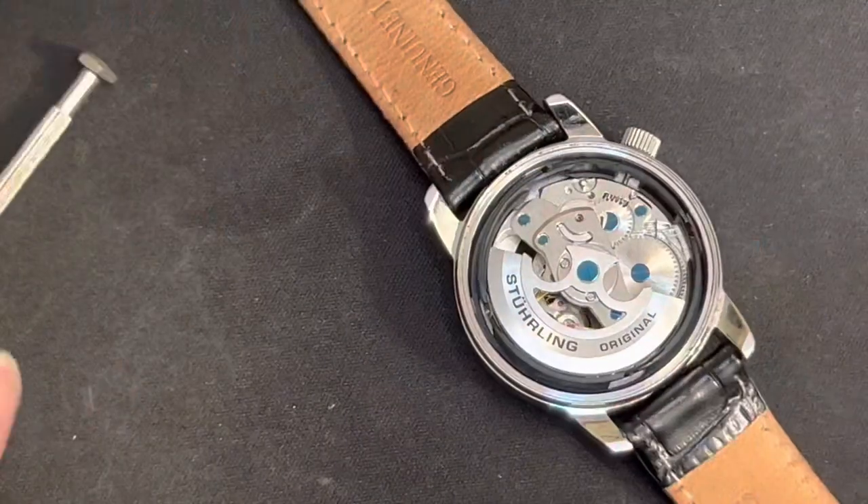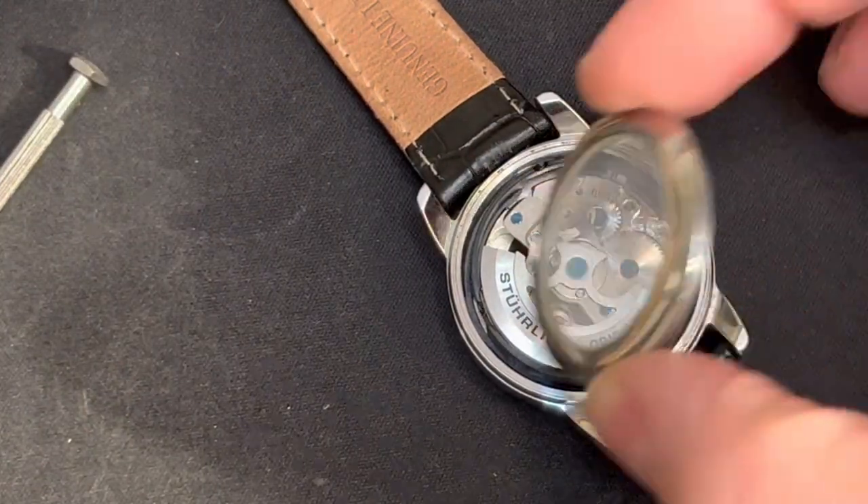So there you go. That's how you remove the crown and replace it on a Sterling automatic watch.